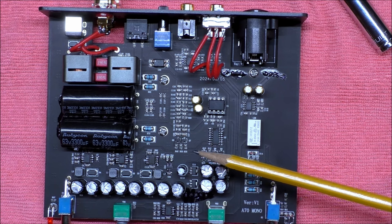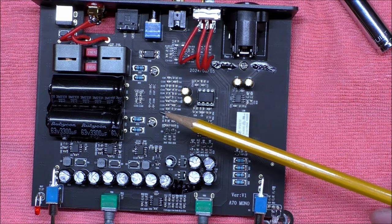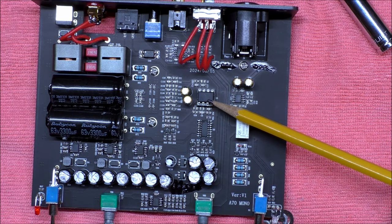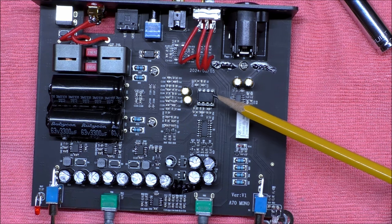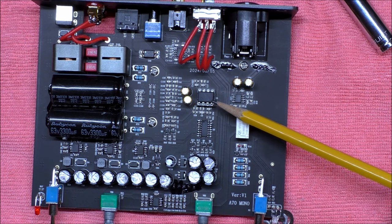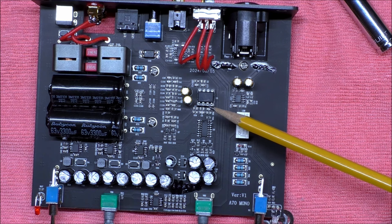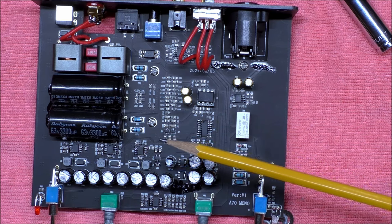It does use the TI-3255 amp chip, which is on the bottom under the heatsink. Being a mono, you've got one chip to do the entire signal, which means it's very powerful. It comes stock with TI NE5532 op amps, but you can roll them. I've tried the OPA 2604s and the Burr-Brown NOS OPA 2134s with good results. I left the factory ones in for my listening tests to keep it fair — so you know what you're getting out of the box.